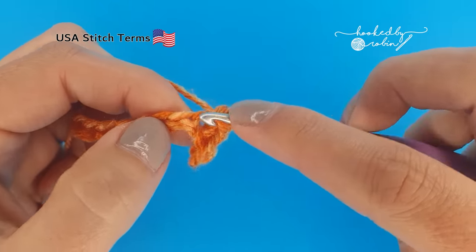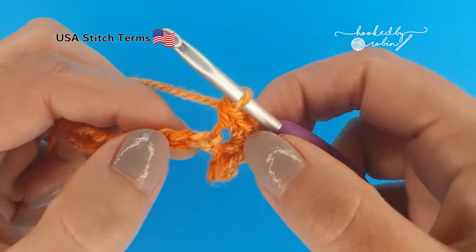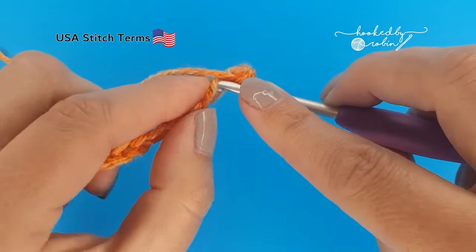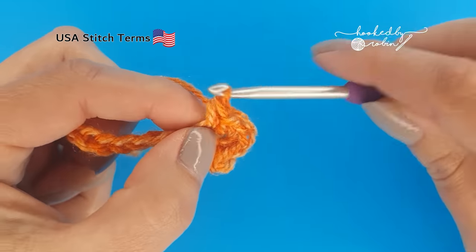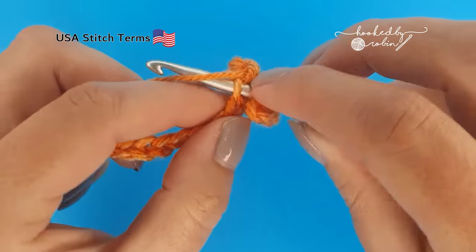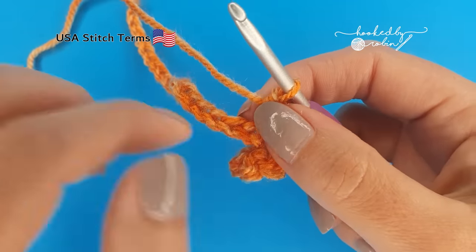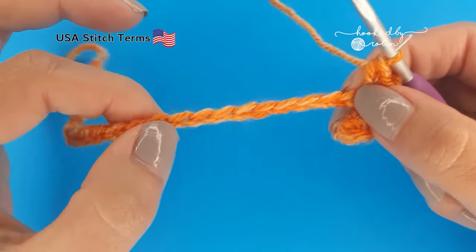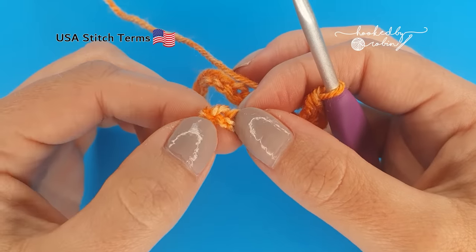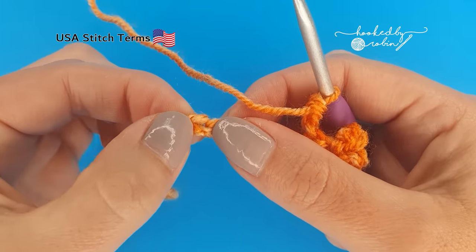One, two, three, four. Repeat that into the very next chain — four single crochet stitches all into that very same space. You'll notice your work is already starting to curl around — that is exactly what you want. So what we're going to do in the remaining chains is pop four single crochet into each one, but stop before that very last chain. So four single crochet in all these chains except this very last one.